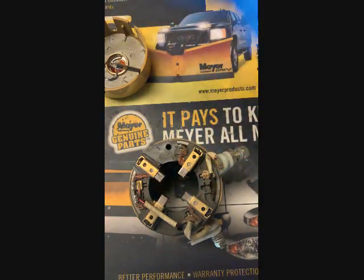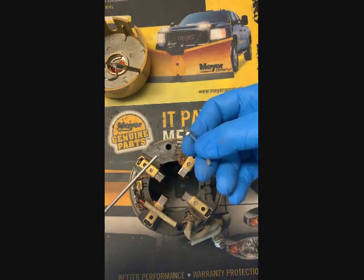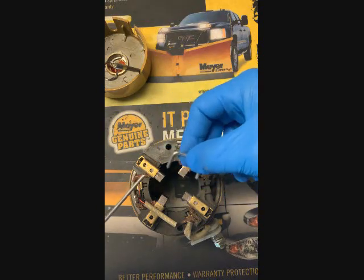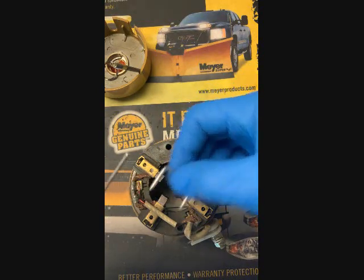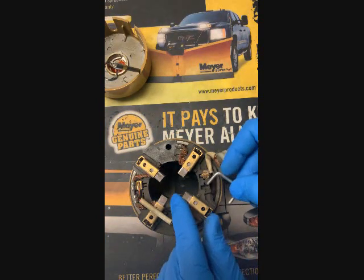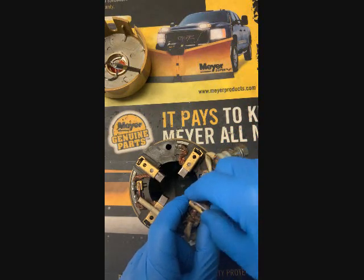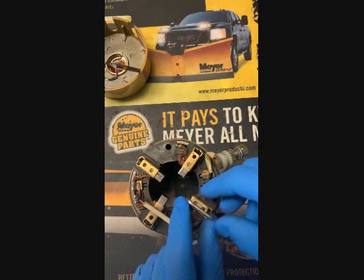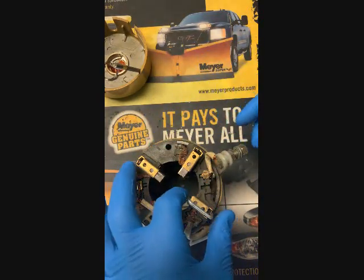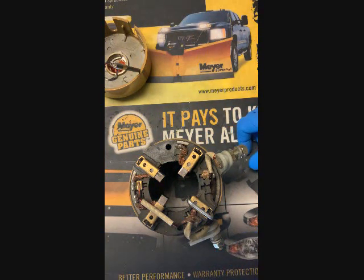I just grab a piece of aluminum TIG wire — I think it's 5/32 or so — and bent up a set of four that I keep on hand. The nice thing is that when you compress the carbon brushes and put all four of these clips on, you just stand them up, and then when you set this back onto the armature it'll actually push the clips off as it seats itself, as you'll see.